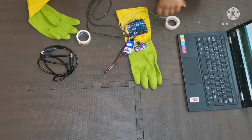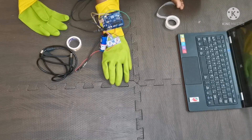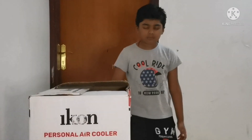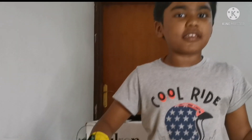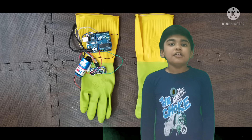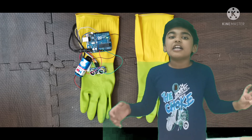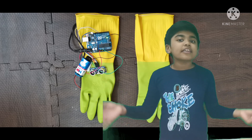First let's wear the gloves and check if it's working. There was an obstacle in front of me and the glove detected it — so it's working! Hope you all liked this project. If you want to subscribe to this channel, click the subscribe button, click the bell icon, and start watching the PsychoStream channel. Thank you, bye bye.